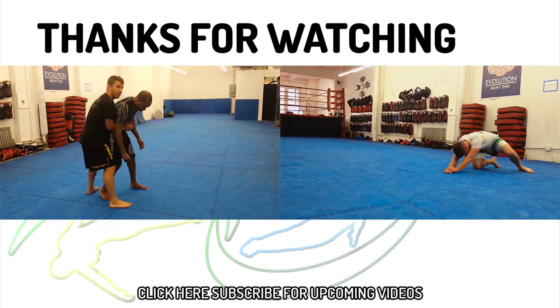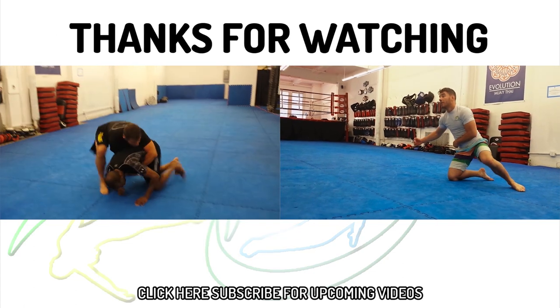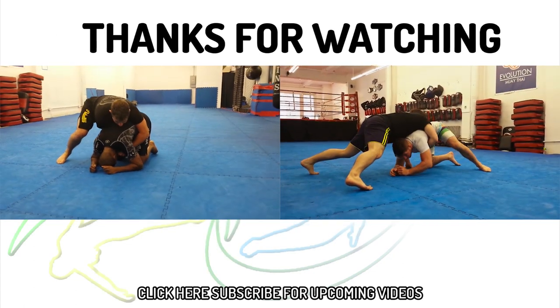Thanks for tuning in, and be sure to subscribe for new videos every week. Embrace your time. Let's go.